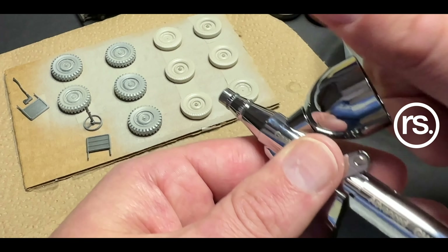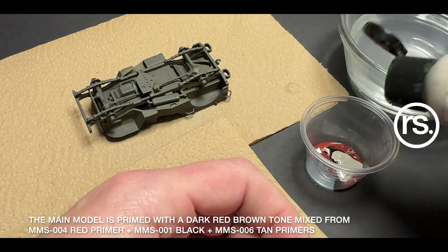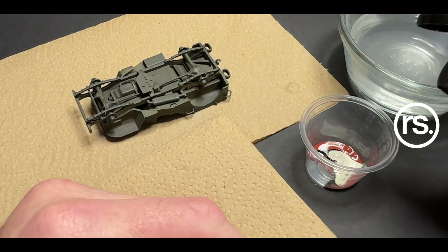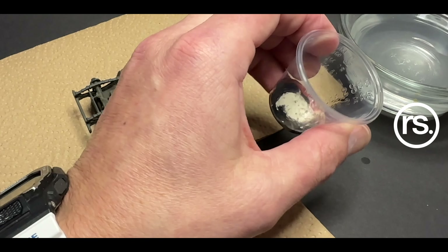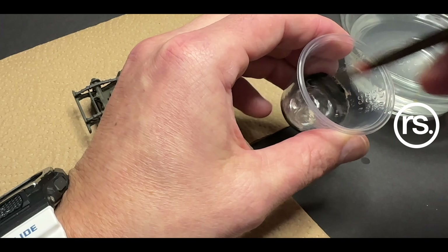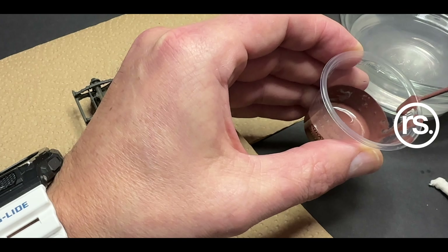I want to showcase what Gallery has provided for the hobby, because they are trying to increase their reach in marketing towards scale modeling on a global scale. I respect that and this is a collaborative effort. To be transparent: I did buy the GAD 39, and then they sent me these two in response. That's an important note.